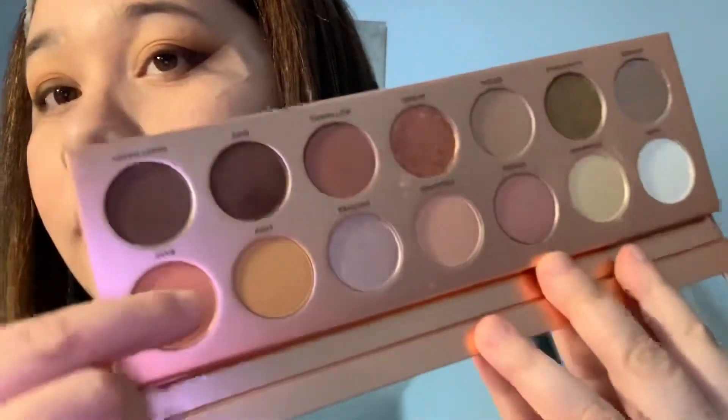Now I'm gonna grab the color Bear, which is this pinky color, and use this brush from Alamar Cosmetics — this one right here — and I'm just gonna go right here to bring some color, but not dark.